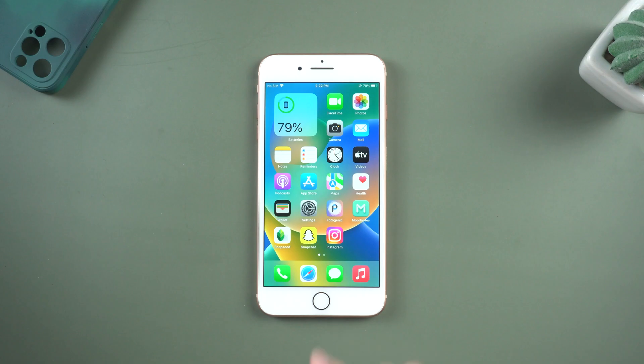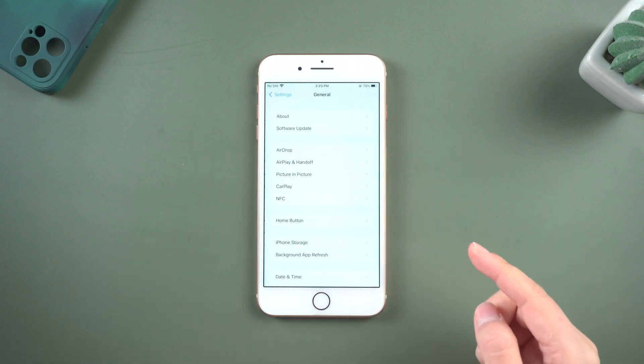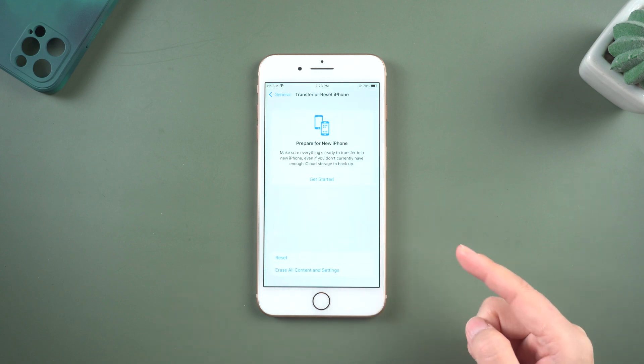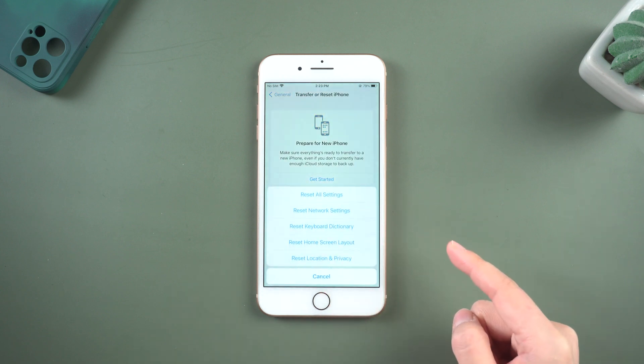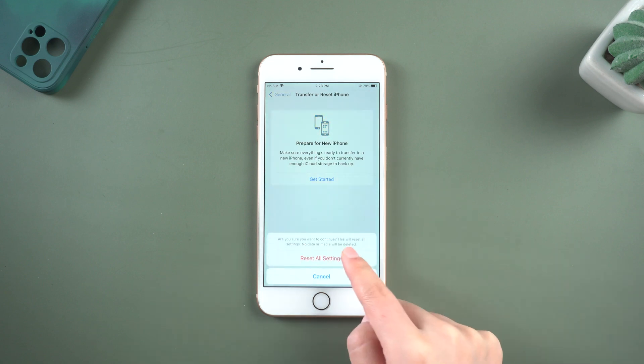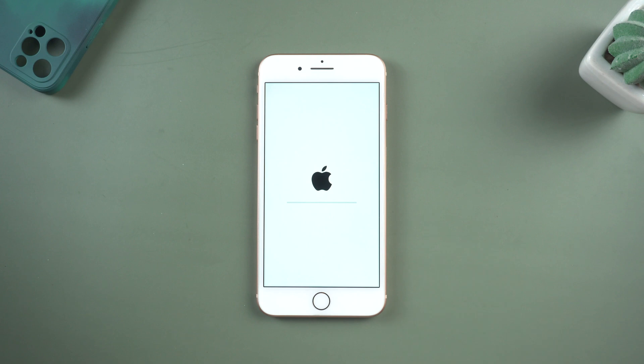Method 3: Reset All Settings. Tap on the Settings app, tap on General, scroll down, tap on Transfer or Reset iPhone, then simply tap on Reset All Settings. You can see a prompt appear on screen — this will reset all settings, but no data or media will be deleted.